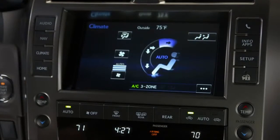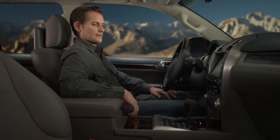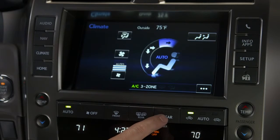For the controls to function, the system must be activated from the front. Pressing the rear button below the touchscreen will turn the system on and off.